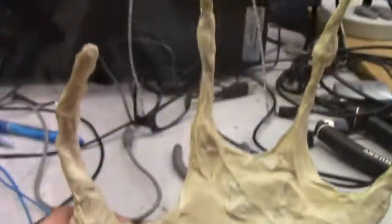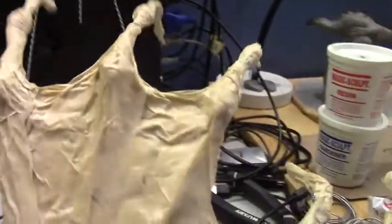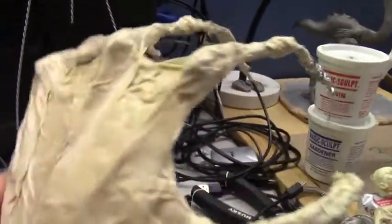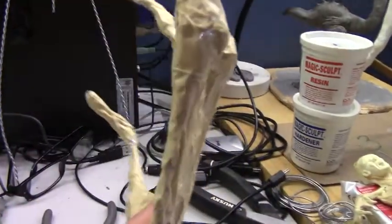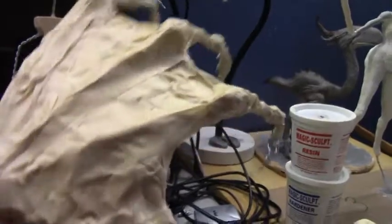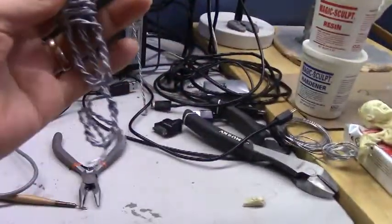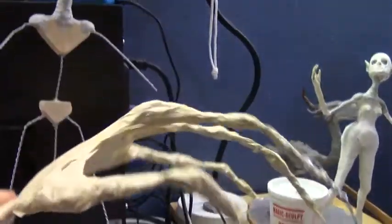This is the hand I'm working on for the hood. It's all wire and tin foil and masking tape. It's kind of freaky just like that.